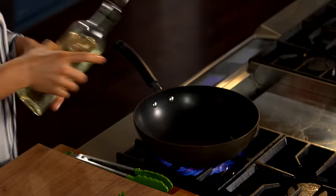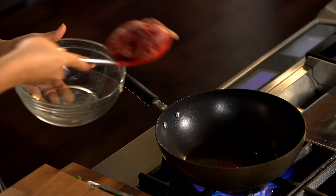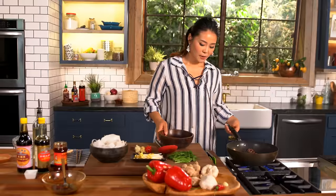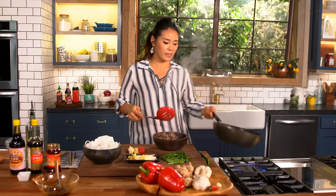Let's add some oil and drop the beef into the wok. My beef is cooked — I'm going to set it aside to a separate bowl. I'm going to add it back in later.